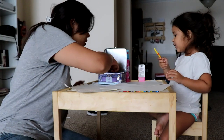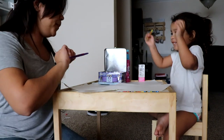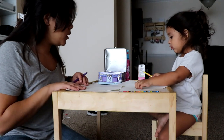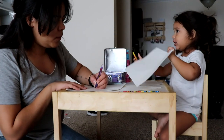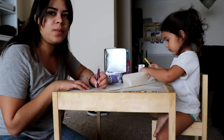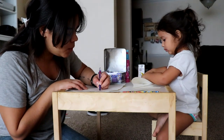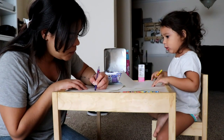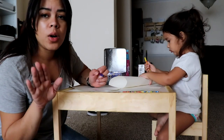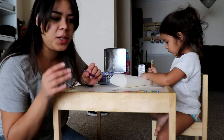I'm gonna use purple, and yellow. I'm gonna make a bear. Let's see if mommy still got it. The artist in the family is Joel, so don't expect much from me.